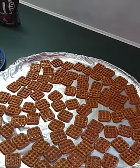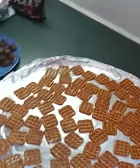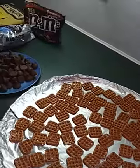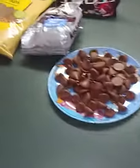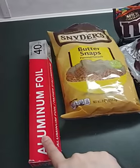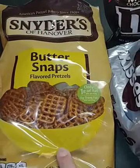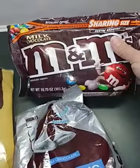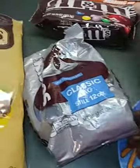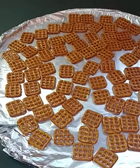Hey guys, hope everybody's doing good. It's about 2:30 in the afternoon and we've decided to make a treat for Easter. What you're going to need — you don't have to have aluminum foil but I used it to cover my pan for easy cleanup. We bought square pretzels, M&Ms, and Hershey kisses, which we've already unwrapped, and we've already got our pan covered with aluminum foil and our pretzels laid out.